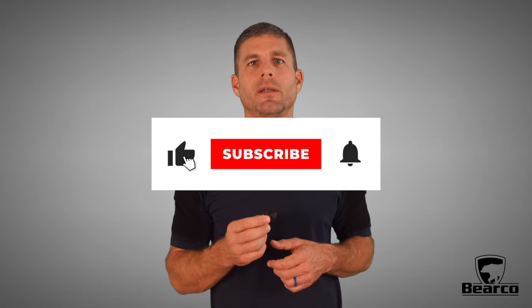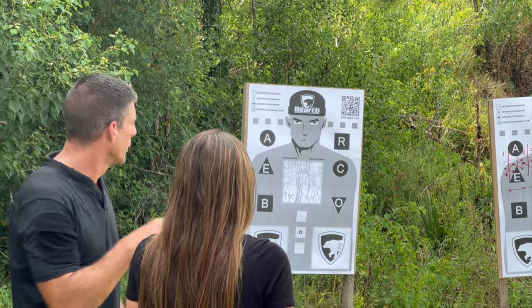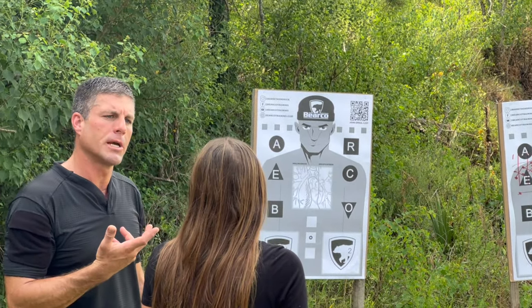Thank you for joining me on this review. If you found it helpful, please share the video, hit the like button, subscribe to the channel, and ring that notification bell. It ensures that I can continue bringing you the latest content and helps our community grow stronger and more informed.